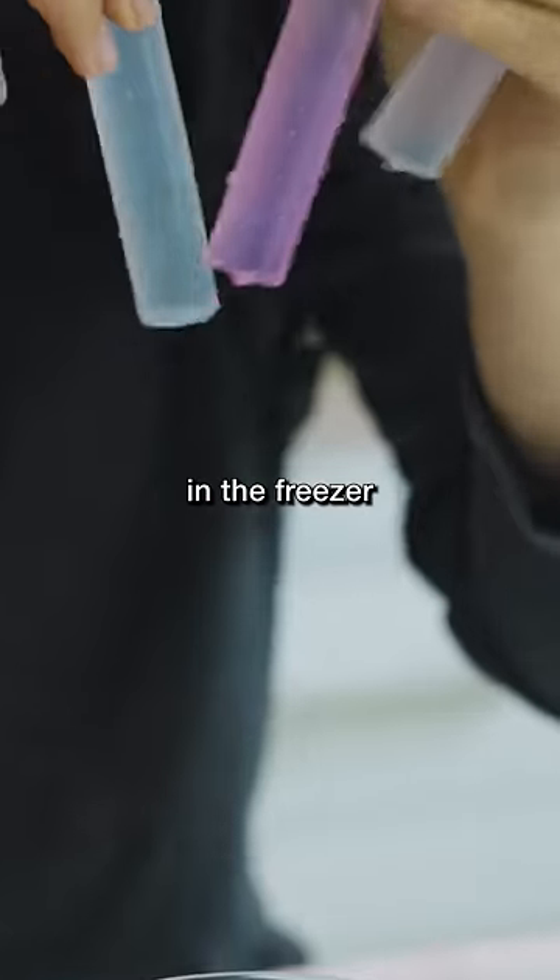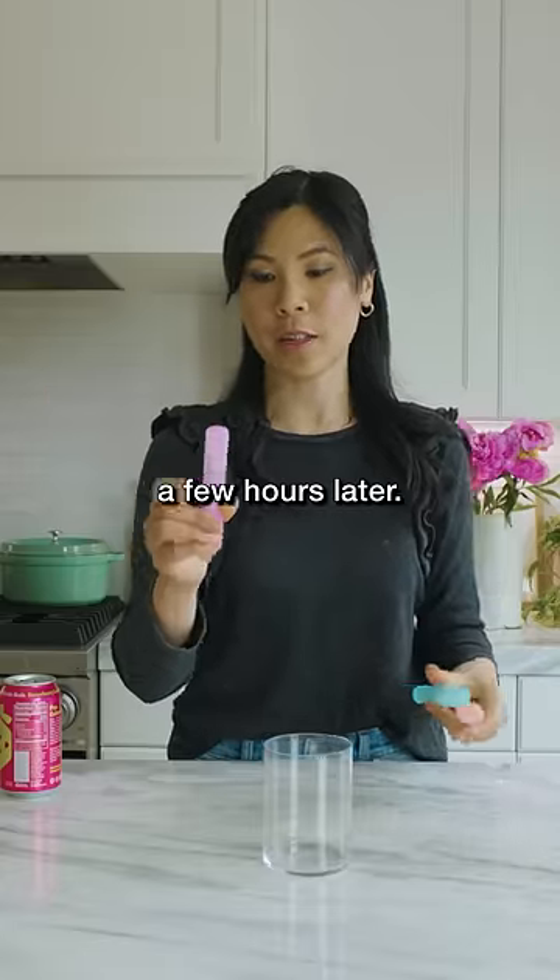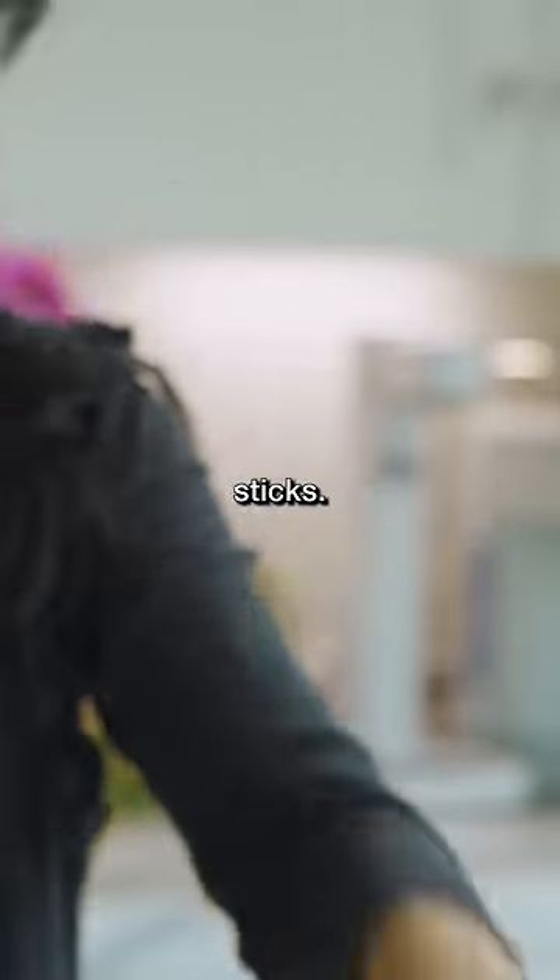But let's go ahead and put these in the freezer and see what else happens. So it's a few hours later. They've completely frozen — they're like sticks.